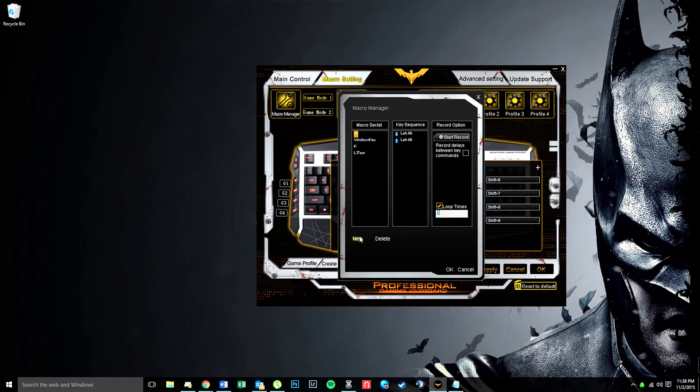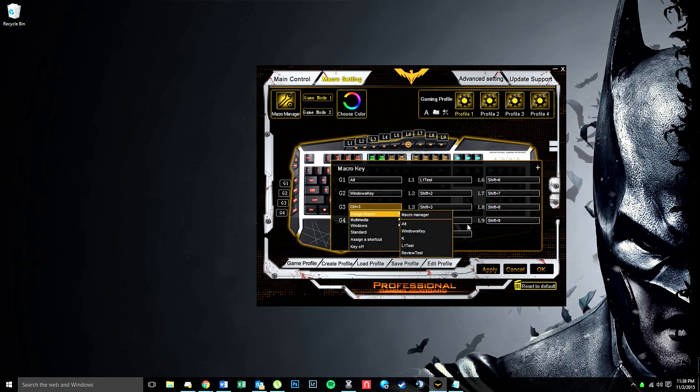In macro manager we're going to name a new one — we'll just call it 'review test.' Under review test we'll click out and key sequence — nothing's there right now. So we're going to do a key sequence and just type the word 'test' and then space. Start recording: T, E, S, T, space — one time — and hit stop recording. For the example we'll say loop three times. So when we assign that to G3 and press it, it's going to type 'test' with a space and do that three different times. We'll click OK, assign macro 'review test,' click Apply, and wait for it to download to the keyboard.